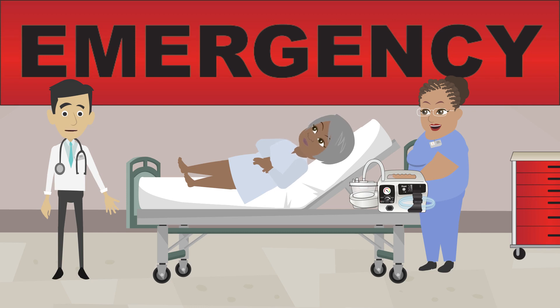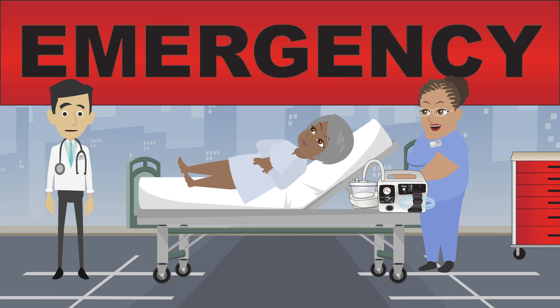The Duet can be easily carried to waiting rooms or hallways within the hospital, as well as triage areas outside the hospital — wherever suction is needed.